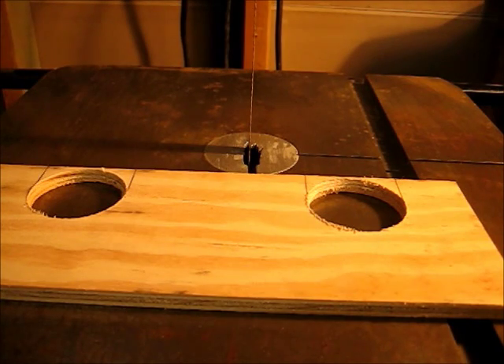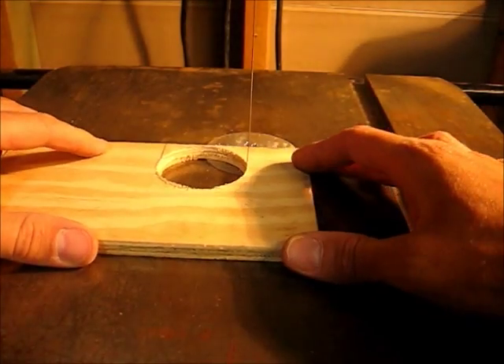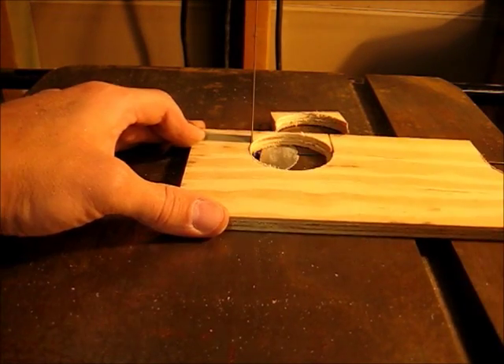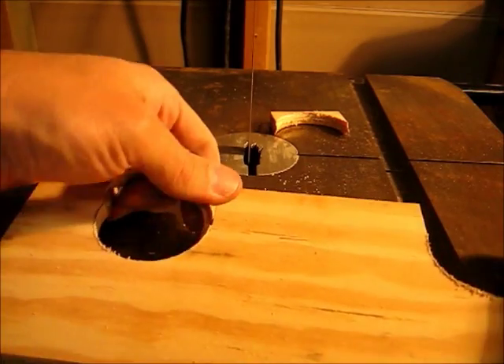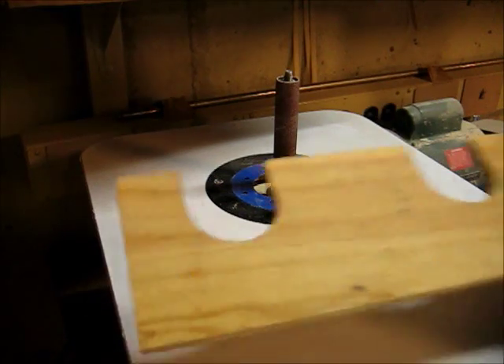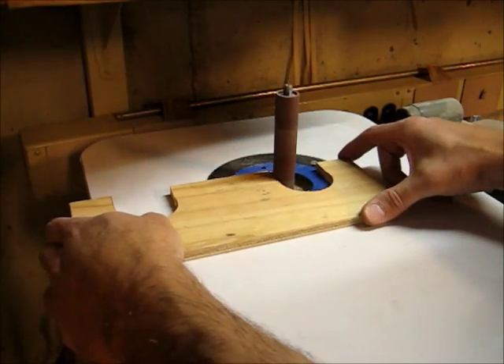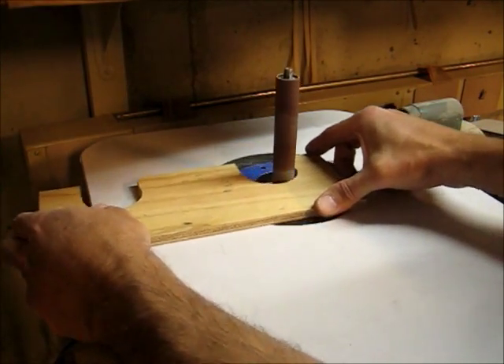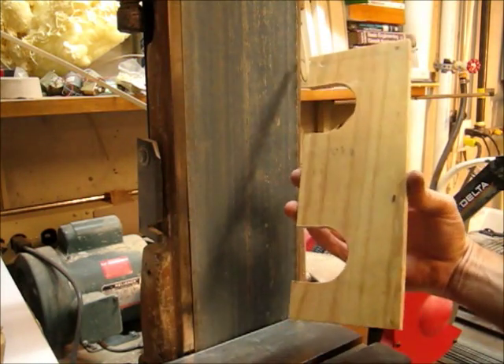Next, I'm using a band saw to cut the bottom parts of the holes straight. Next, a spindle sander will help us clean up the rough edges. Next, a belt sander helps clean up the board and smooth it out.